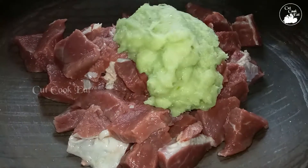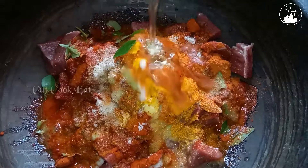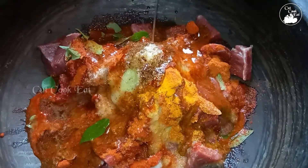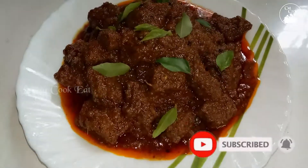Hi friends, Namaskaram. Today I am going to eat beef vindaloo. Vindaloo is a Portuguese dish made Kerala style. Welcome to the video.